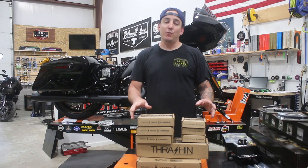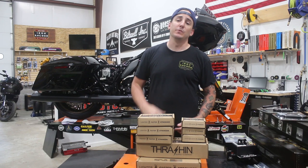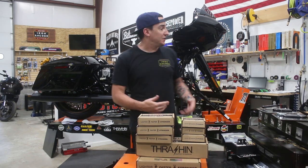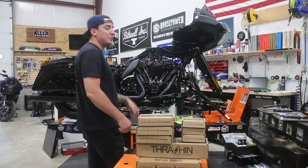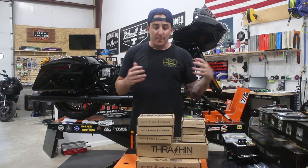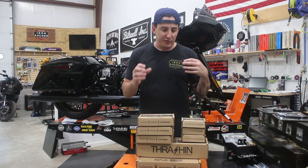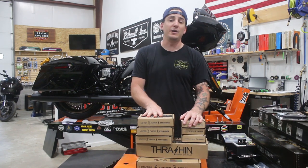Welcome to Iron Anchor Cycles. I'm Shep and we're about to install some Thrash and Supply bagger foot control parts on this 2022 Road Glide ST. As you can see, this bike's up here on the lift and it's got a whole bunch of disassembly done to it and some other parts going on as well.